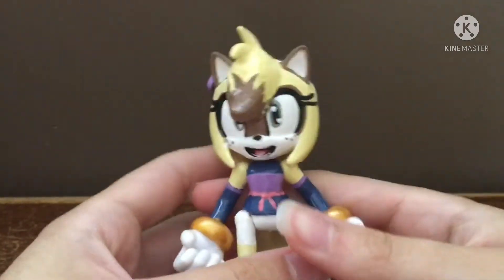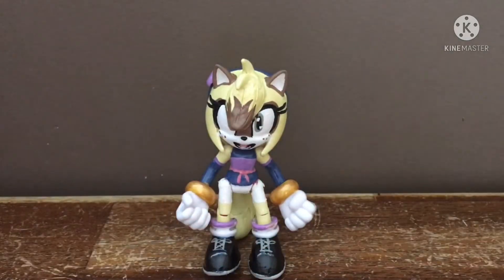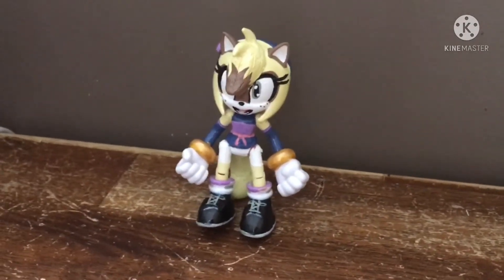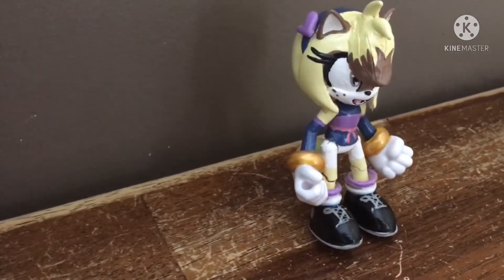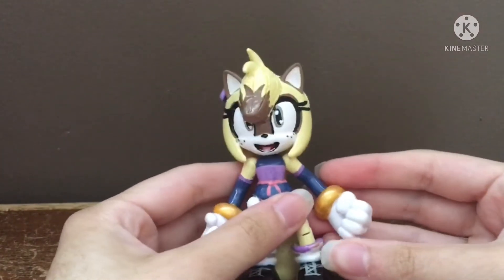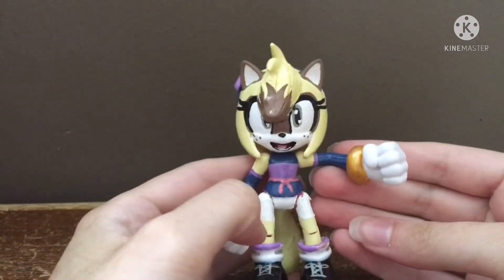I can't wait to add her into my collection, and Saffron wouldn't be alone anymore as her best friend has been made. This is all for today for this custom. Again, this is Marcy the Ferret, and I can't wait to do more customs in the future. I'll see you later, guys — bye!